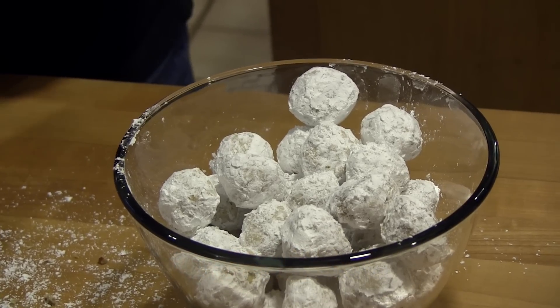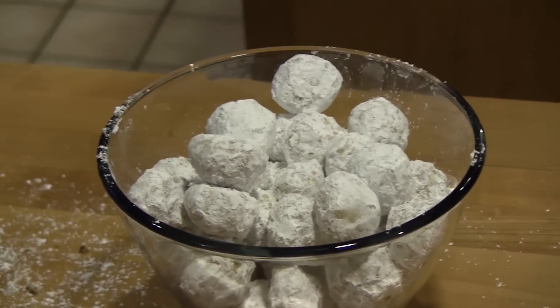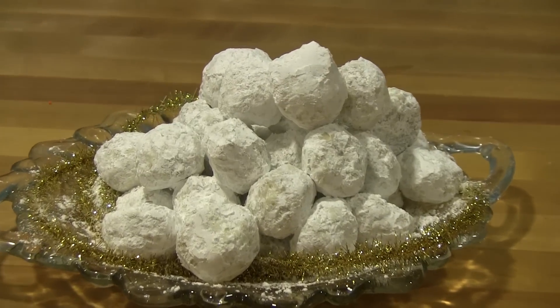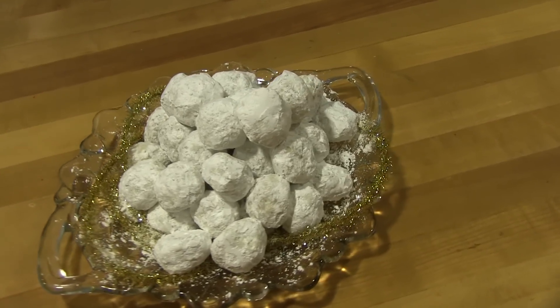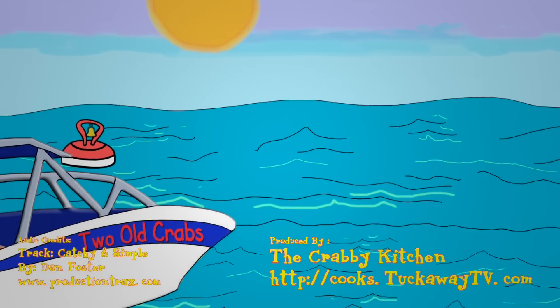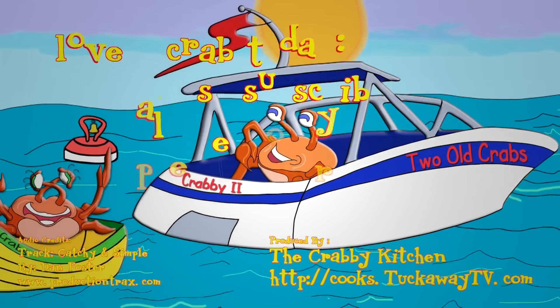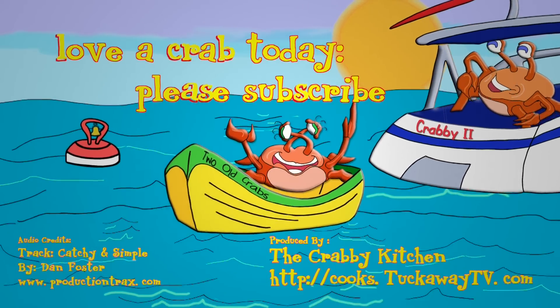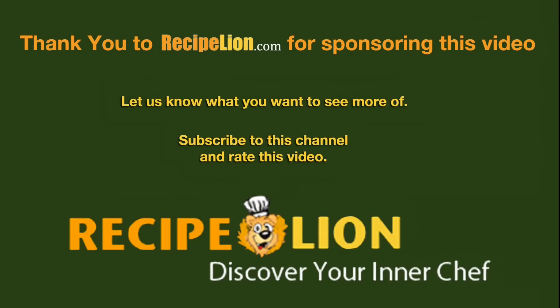Store these cookies in an airtight container. Thank you to RecipeLion.com for sponsoring this video. Please subscribe to the channel to get more great recipes.